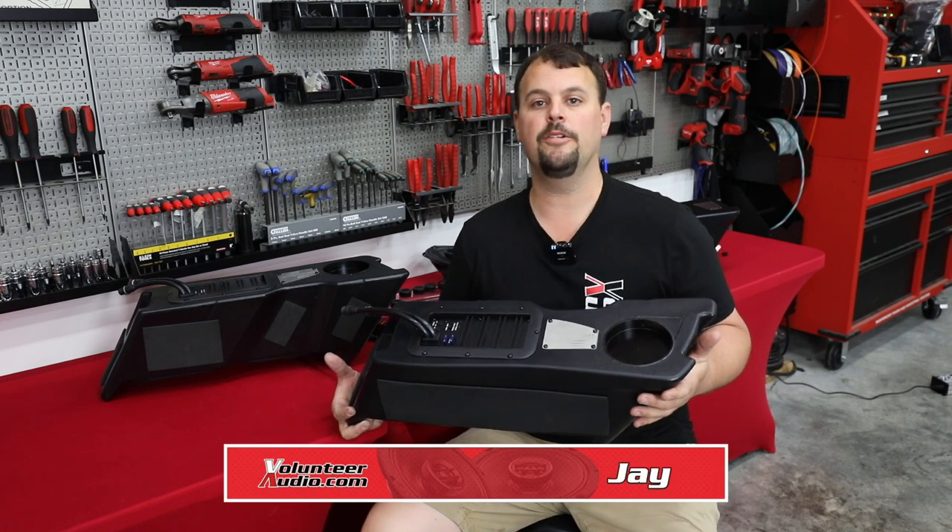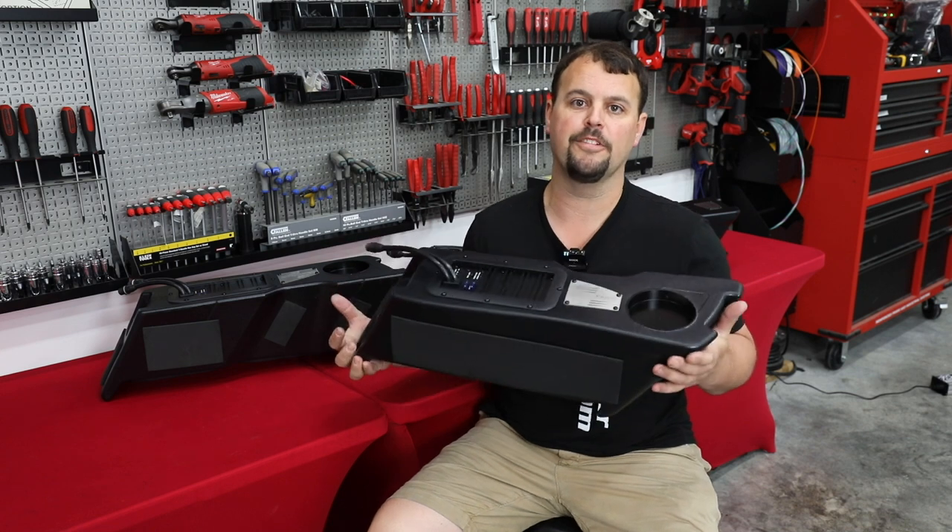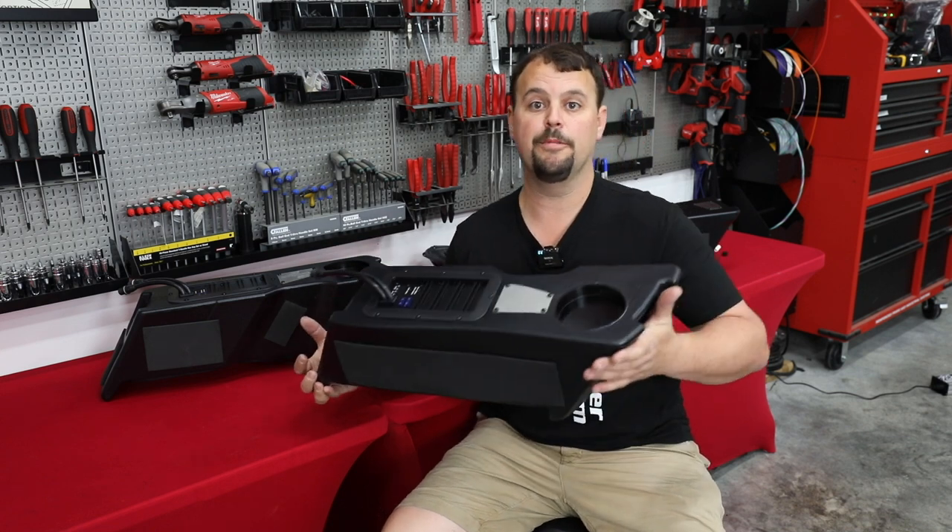Hello, I'm Jay, owner of Volunteer Audio in Oliver Springs, Tennessee. A few weeks ago, I introduced to you the Precision Power drop-in subs for Harley-Davidson.